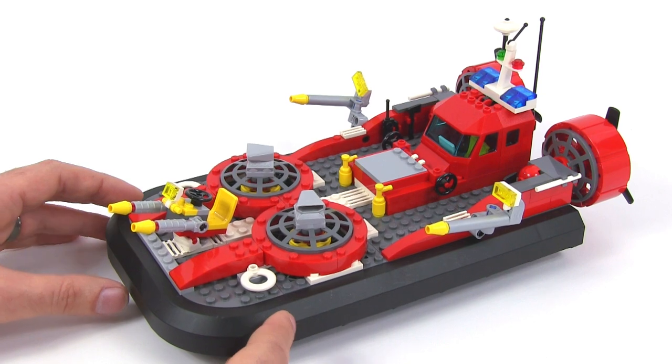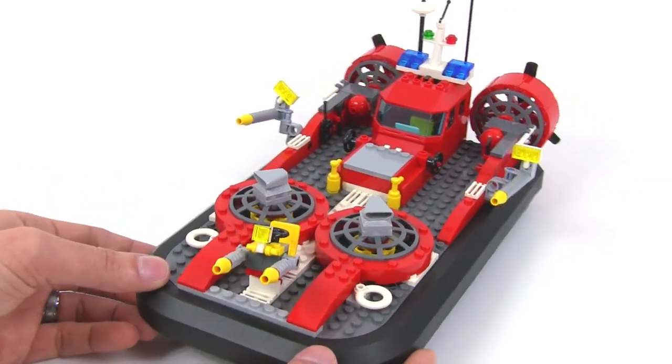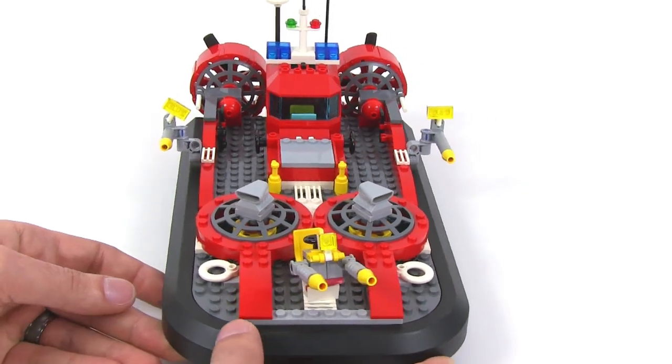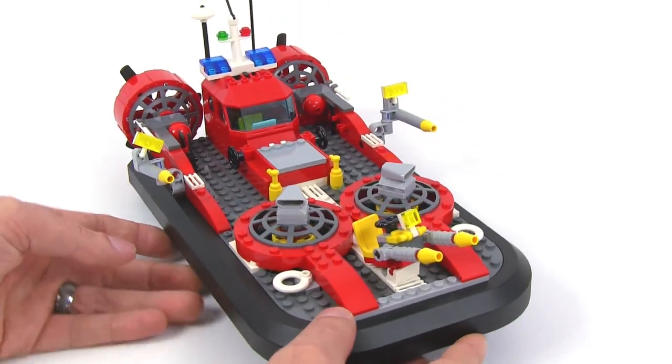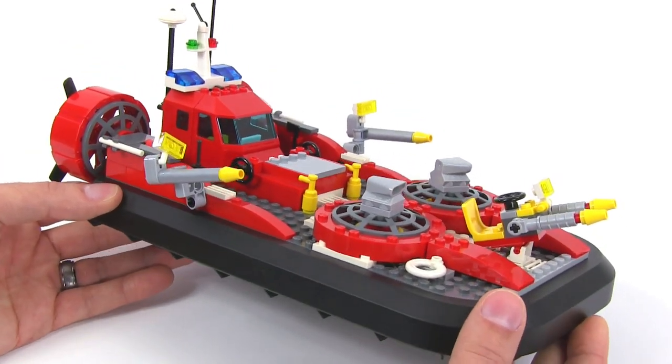What I wasn't able to replace was the set of stickers. You'll notice that there are no stickers on this, and there should be stickers. I'm sorry about that, but hopefully you'll still be able to see enough of the detail of what this thing should look like.